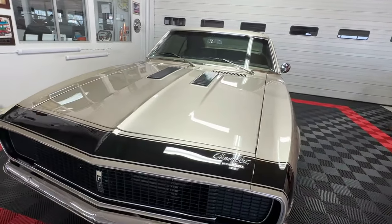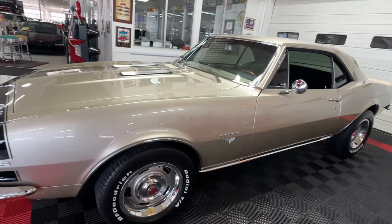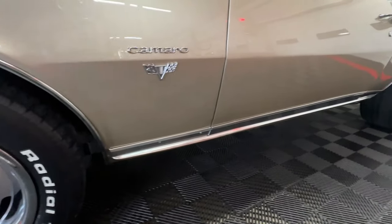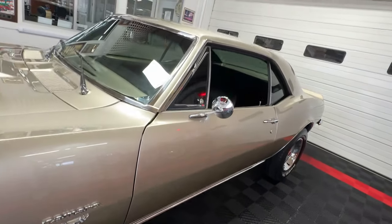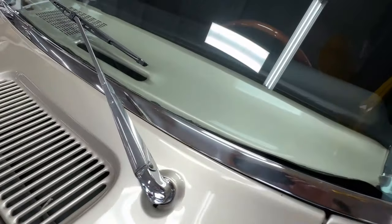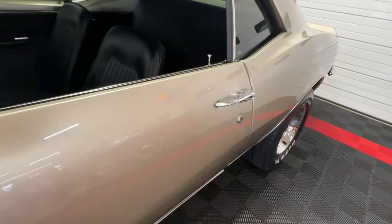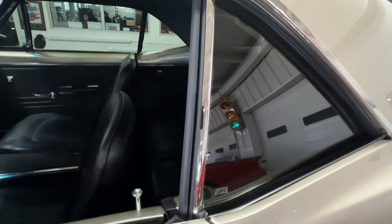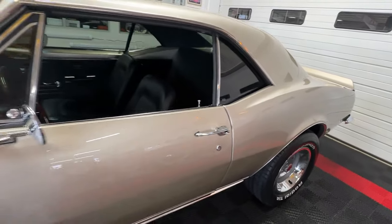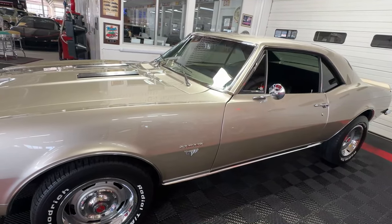We'll come back in a few minutes and pop that hood — there's a lot of neat stuff under there. Being a Rally Sport package car, you can see it has all the cool molding on it: wheel lip molding, really nice rocker molding. It's got the window trim also done bright, and all of this is in great condition. You can see the wiper arms shining, dual chrome side mirrors, chrome door handles, window trim, drip rail molding — just gives it that extra pop.